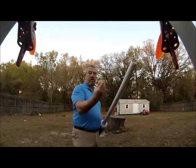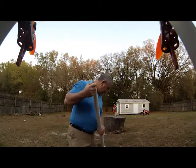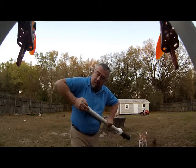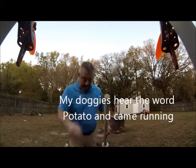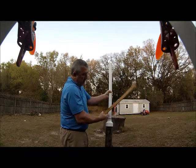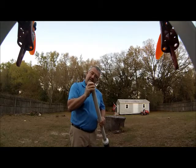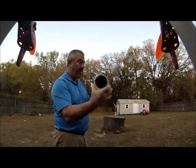First thing you got to have is a potato. This is a very small potato — you can launch a lot bigger ones, but I like my potatoes, I like to eat them. The end of the barrel is chamfered, so pretty much just push that potato in there and it peels it for you basically. Take your ramrod and ram that potato down there. You certainly don't want the potato to get clogged, so that's far enough. Now it's loaded — you can't see through it.